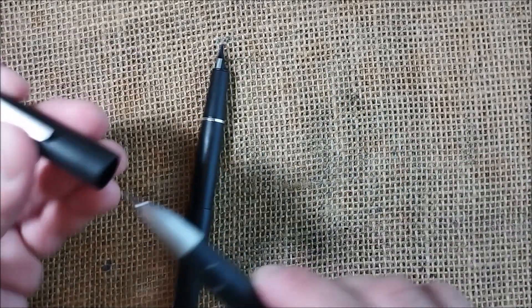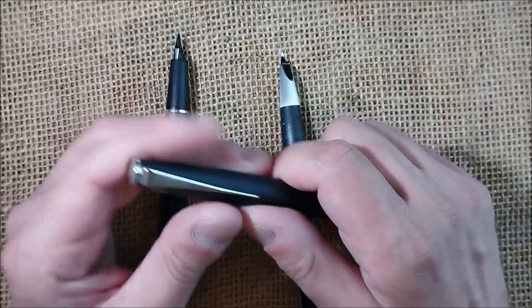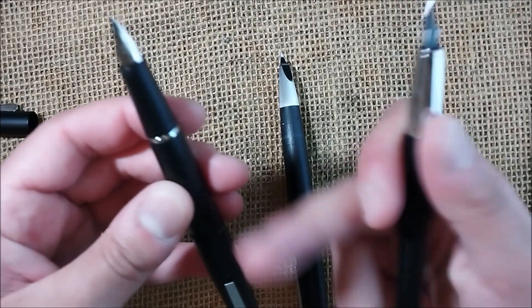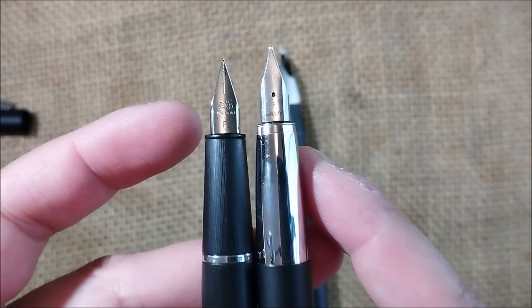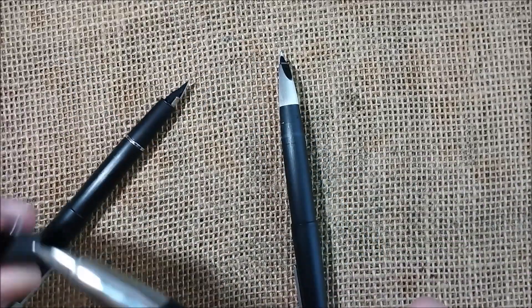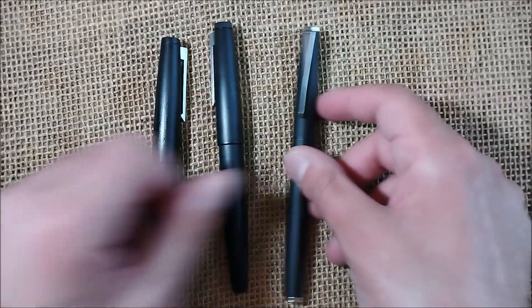When we uncap them, you can see that they are very different in this way. I have to say that the Jinhao 80 is more similar to the Lamy Studio. Let's forget the section being in metal — this entire pen is in plastic. Look at them: they have very, very similar construction — the kind of section, the shape of the section, this lip here that clicks on the cap, the style of the nib and the feed. So this is like a mix of the Lamy 2000 regarding the outer shape, and when you uncap it, it reminds us more of the Lamy Studio.